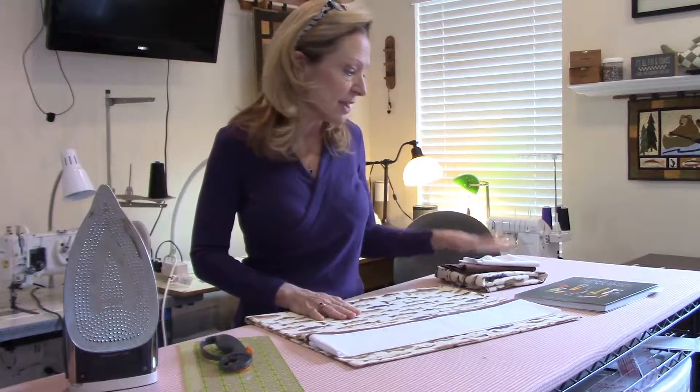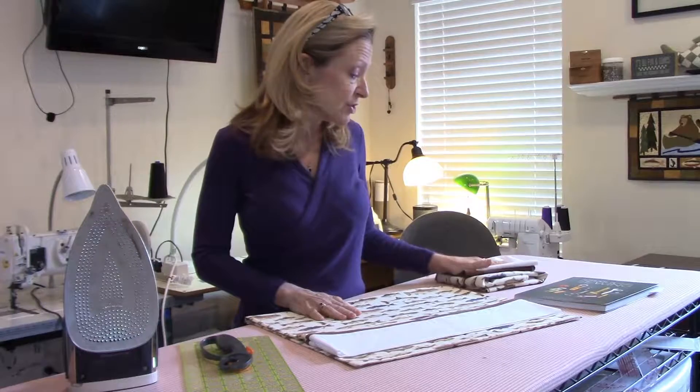First, think about the fabrics you're going to use. I've chosen all cotton fabrics — they're very easy to work with. You also want to think about how the finished product is going to be laundered, since it's going to be washed several times. I would highly recommend that you pre-wash all your fabric. Once you get it all pre-washed, we're ready to press. So let's get going.